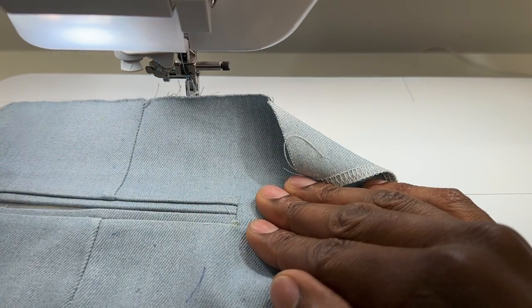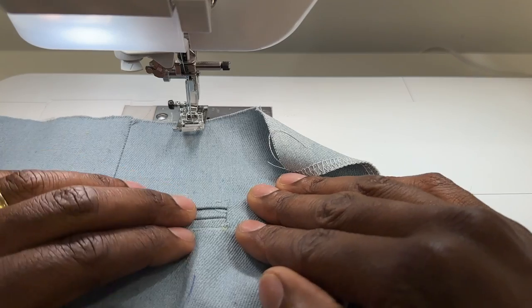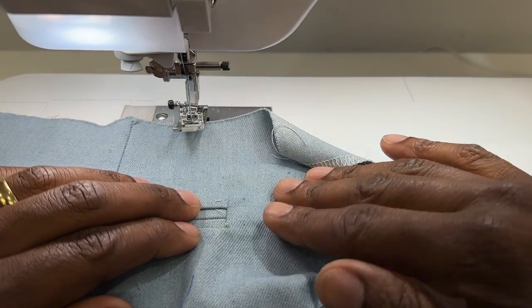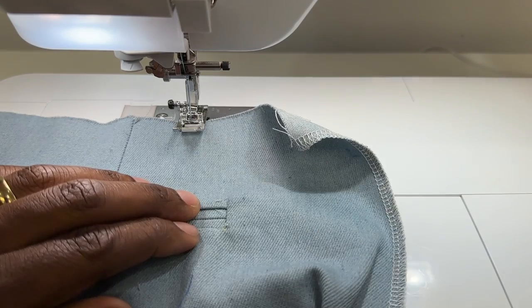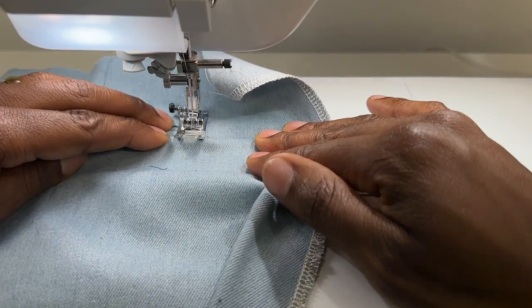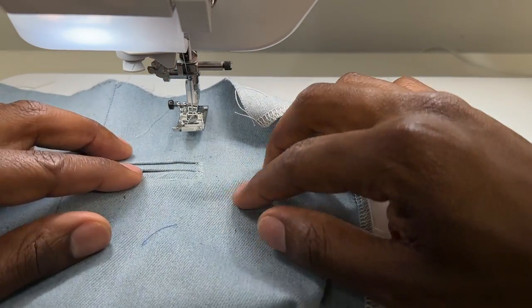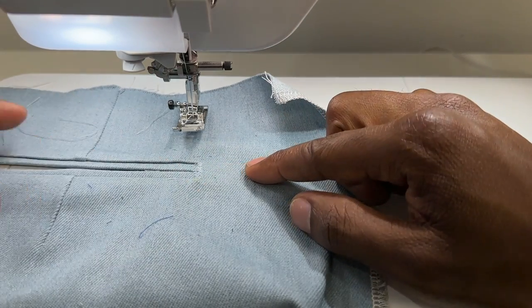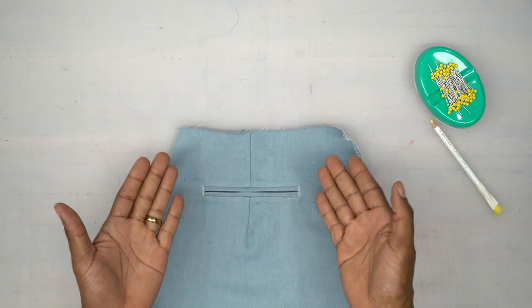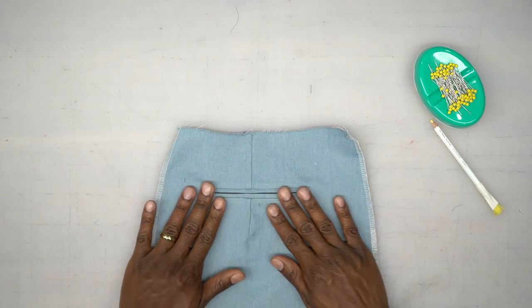Once you do one side, do the other side the same exact way. To hide any gaps in the corners, you can do a zigzag stitch right in that side seam — I like to do it anyway, especially when using an unconventional fabric. I'm using denim for a denim suit. Back from the machine — you can secure that side and hide any defects. Now do the other side the same exact way. Our welts look amazing — congratulations, we've made it through the welts!